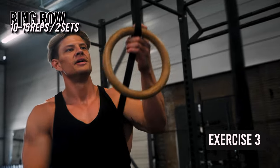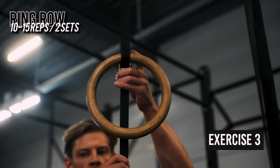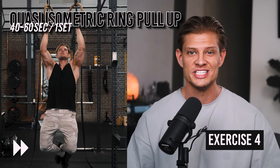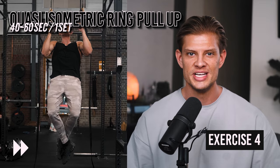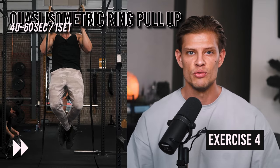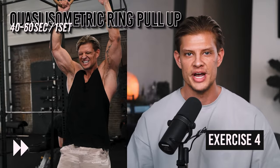Now it's time for a finisher for our back, similar to our push day. We're going to do a quasi-isometric pull-up — taking 30 to 60 seconds to complete one pull-up. If you're not able to do this, substitute it for an isometric ring row with the easiest variation and work your way up to a more difficult variation and the pull-up from there.